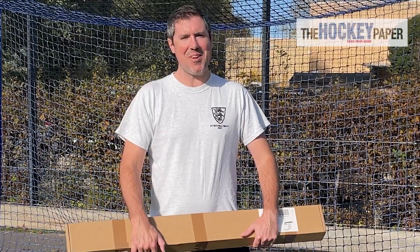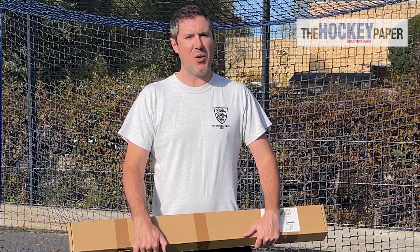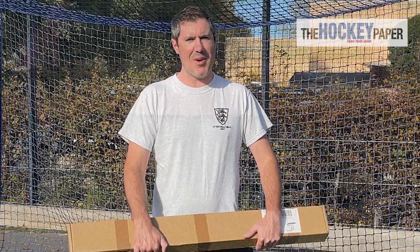Hello and welcome to the Hockey Paper Stick Reviews 2022 with me Rupert Barker. Today I'm looking at the Gryphon Tour Generation 22 and the Samurai version of the stick. So let's get it out of the box and give it a go.